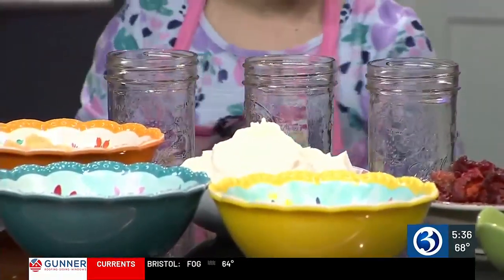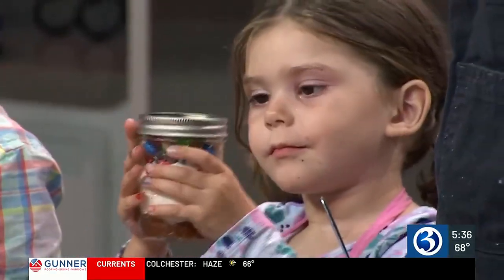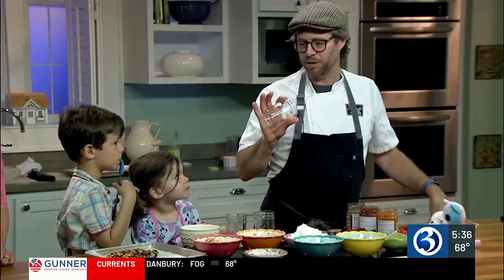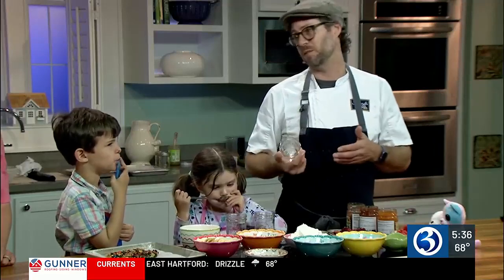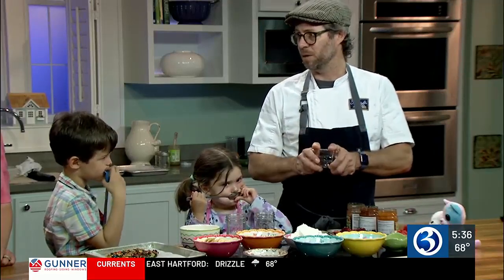We're making yogurt parfaits — this is a great one. One of the few protein sources I can get into this child right here is yogurt. Another win are the ball jars we're using to make them in. I love these for packaging when it comes to sustainability for lunches. You can buy them in a case, they're not expensive, they fit perfectly, and they're super durable and obviously easy to wash.